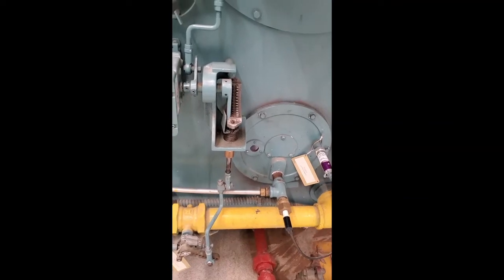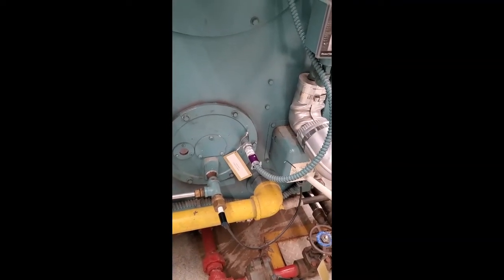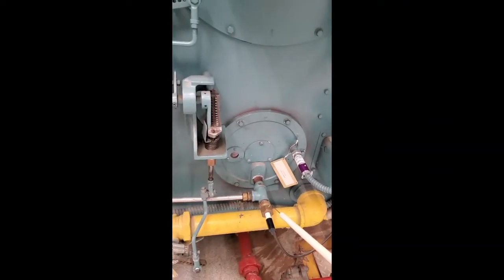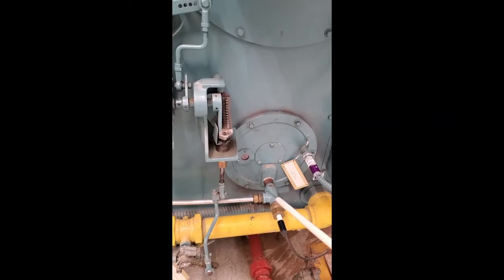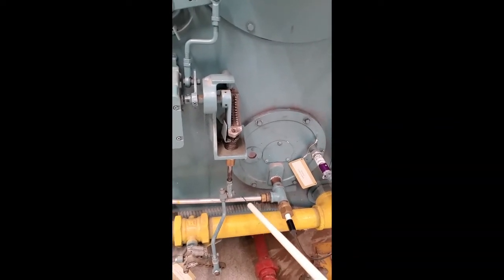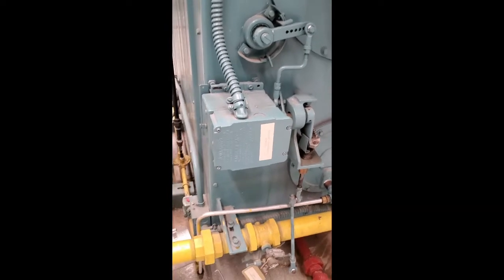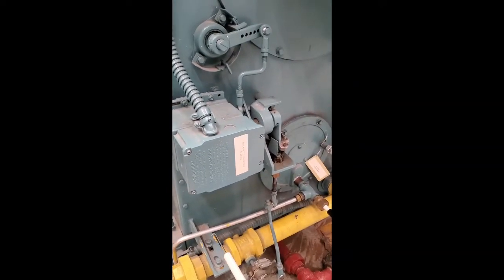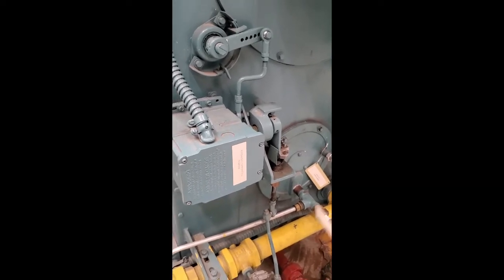On the left there you can see an igniter. This is your transformer, and that is your igniter — it produces a spark. There is a small piece of pilot gas light coming in here. That is called the pilot gas — just a little bit of gas — and then you have a spark, and then you have a pilot light.